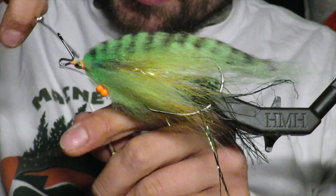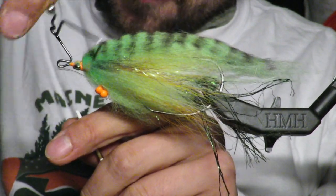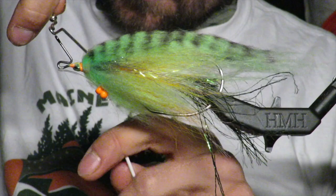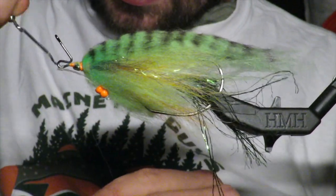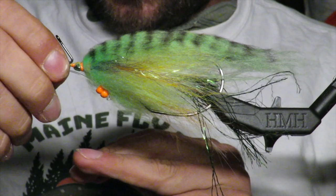This is kind of why I go back to the mono — because it will fuse with the super glue, it will basically fuse. I want it to hang down directly like so.